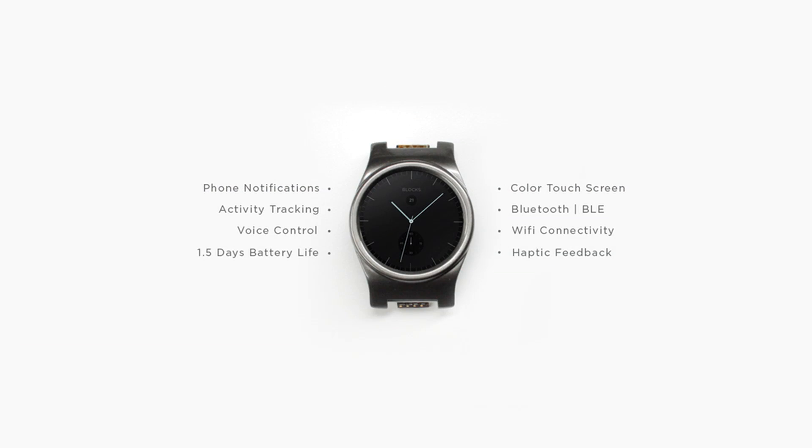Let's jump into some specs. The screen will be a ColorTouch 1.35 round TFT display with 277 ppi. It was stated that the screen may improve depending on the campaign. The core's battery will have one and a half days of battery life, which of course can be extended with the use of extra battery modules.